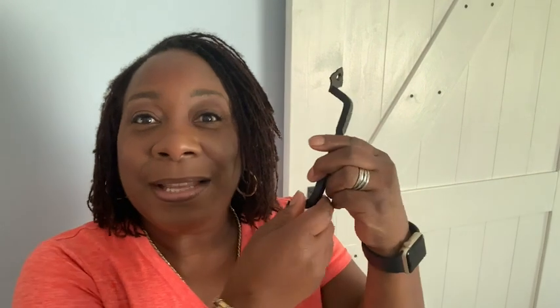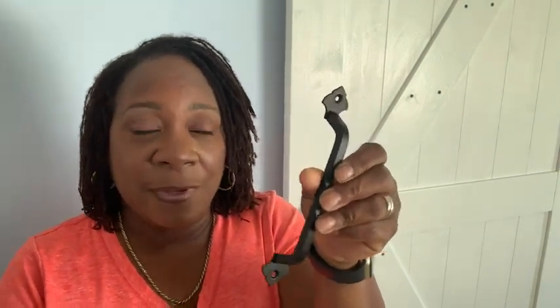Hi, I'm Aletha with WTI and this is my barn door pull. I love it because it is a great product. It is made of solid steel, however it's coated in this beautiful black matte finish that I love.